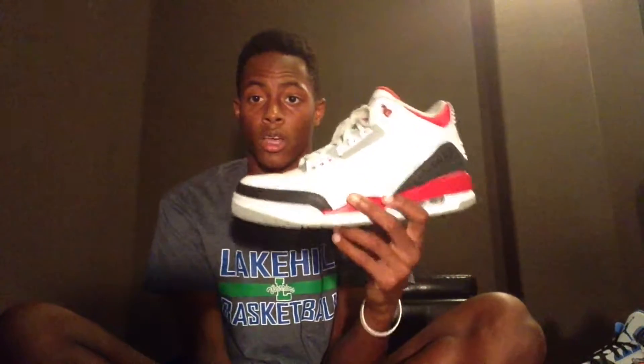Then I got the Fire Red Threes, and I got lucky on these. I went to Foot Action in Arlington at Parks Mall — they had a size 12 and that was the last one they had, just sitting out on display. I picked them up at retail, size 12.